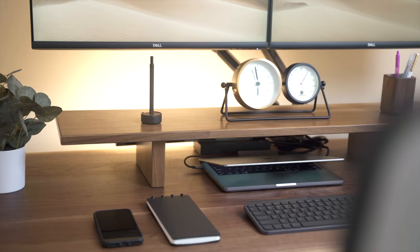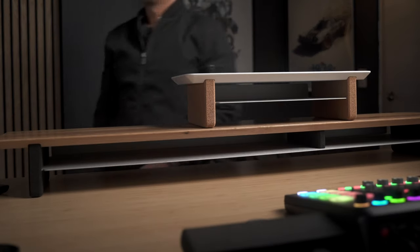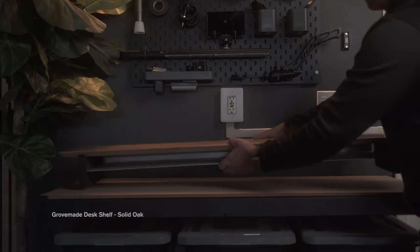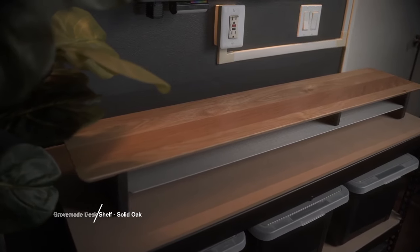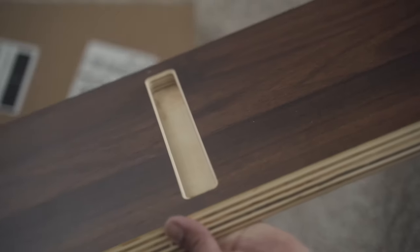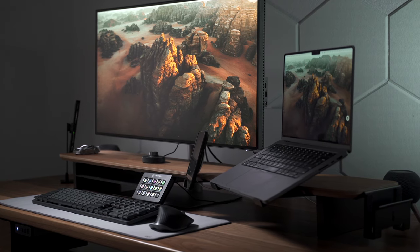Ever since Grovemade invented and popularized the concept of having a shelf on your desk, there's been no shortage of options in the market. Grovemade did start this category, and I feel like it's only fair to mention that since desk shelves are very popular nowadays. But ultimately, a desk shelf is just a shelf on a desk — some made of cheaper materials, some with interesting designs. But I think the Setup Cockpit by Balolo is the only desk shelf you will ever need, and I'm here to tell you why.